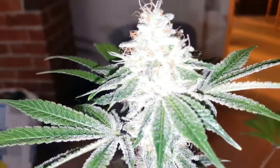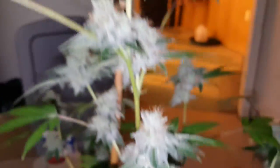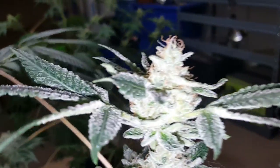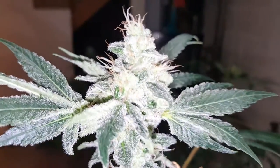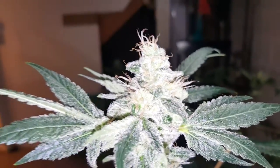This one's in a two-gallon pot and it's already starting to fade. This one has the biggest nugs on it — hella frosty. These other ones look like they have way longer to go. Let me zoom back in on that big boy so y'all can see it. It's the tallest one but the one in the smallest pot is doing the best. I'm out of here.